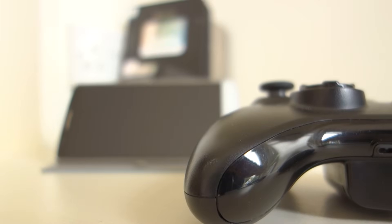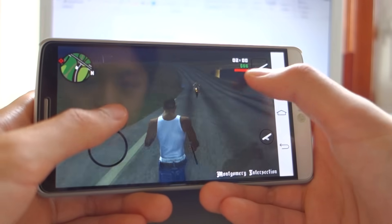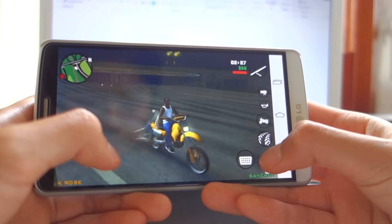Mobile gaming is great. Everyday technology is improving and graphics are getting better and better. There's just one tiny flaw in playing games on your phone: the on-screen controls. They take up half the screen, get in the way, and are generally just not as good as physical controls.